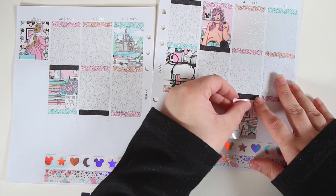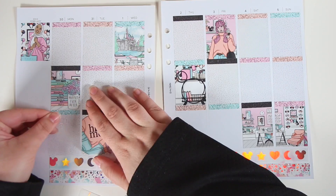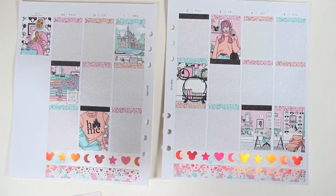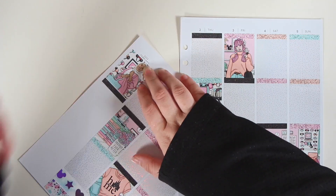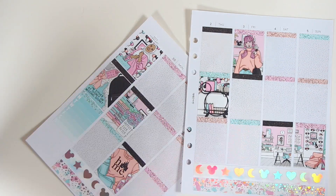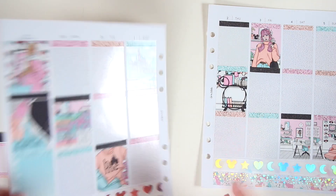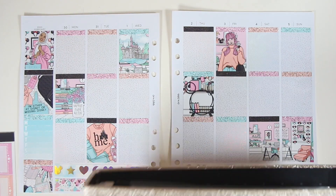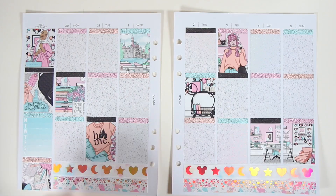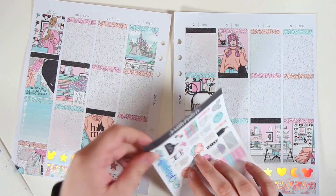Nothing too crazy really happened this week. It was one of my friend's birthdays on the Sunday, so we ended up going to an escape room, which was really, really fun. It was the first escape room that I've ever done. She specifically wanted to do a scary one and every single person in my friend group was like, no — who do you think we are? So this one was not that scary, but we screamed at one point and it was supposed to be like a family friendly one and we still screamed.